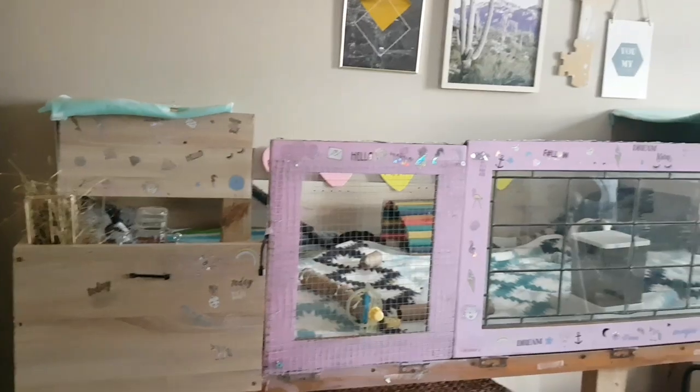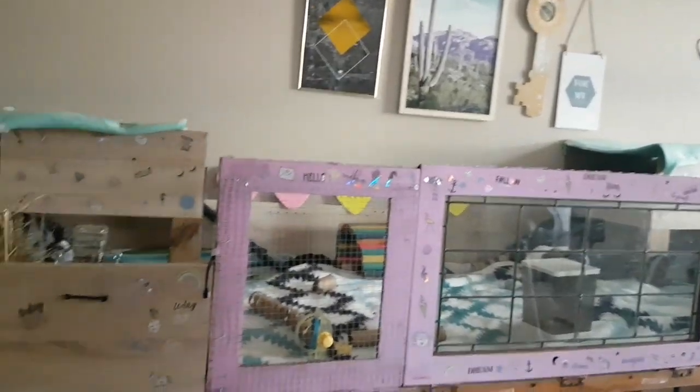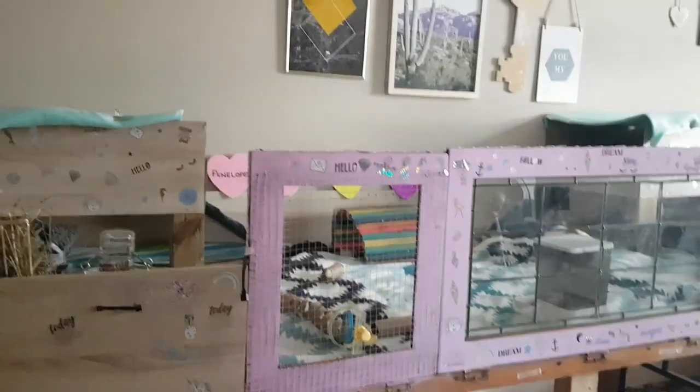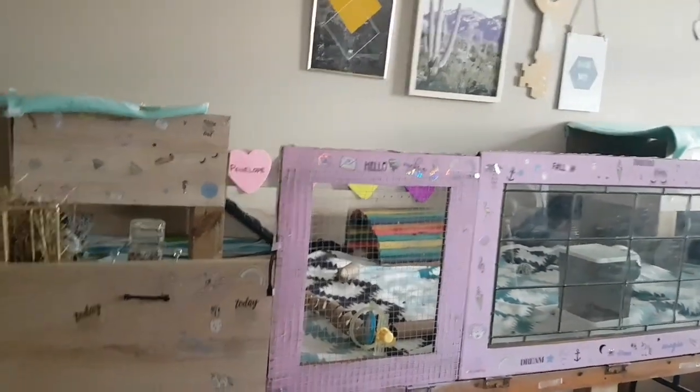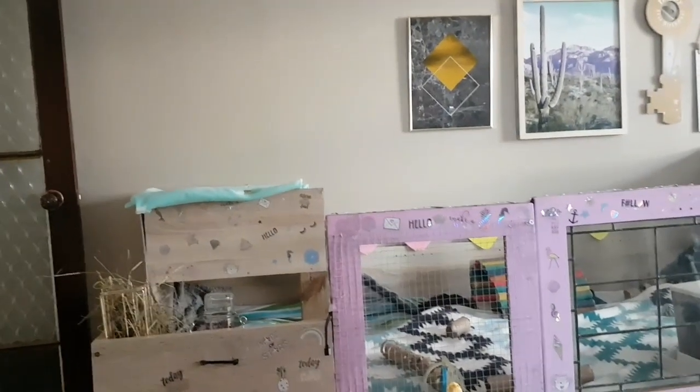We had a strip light on the TV that we didn't use, so we thought we'd put it on the cage. This is the girls' new cage — it's almost complete, I just need to put some curtains up. The door is made up of three doors off our old cage: two of them are mesh and one is glass.